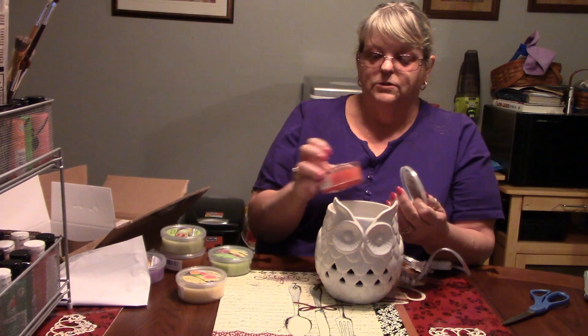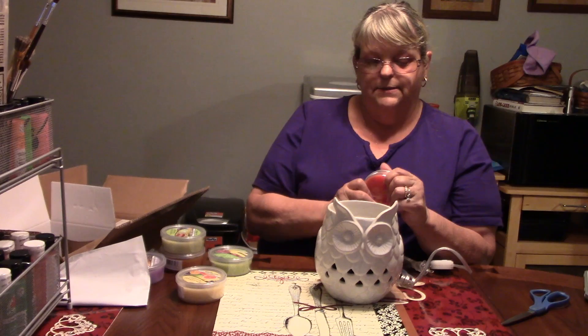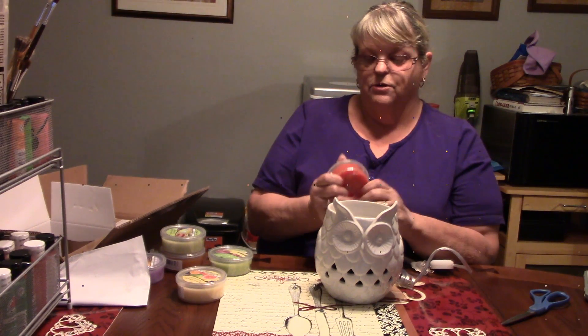It takes about an hour to have it completely turn liquefied. Once it's done, it'll cool down, it'll form back up, solidify, and you put the lid back on. This is just so, so cool.